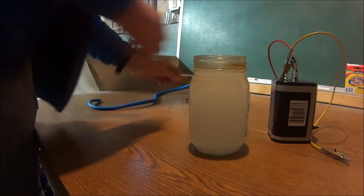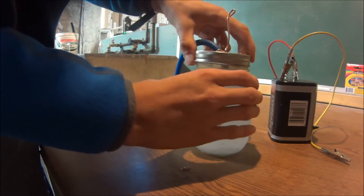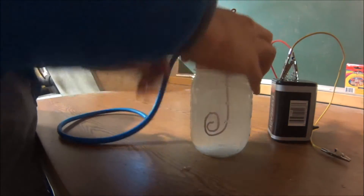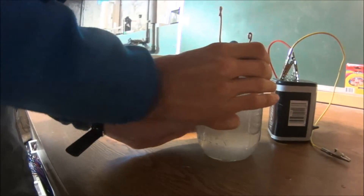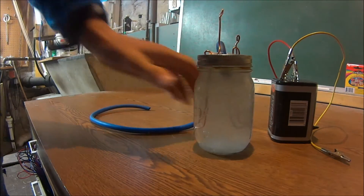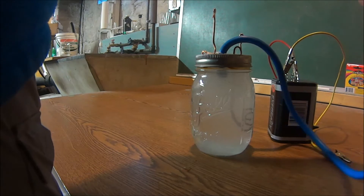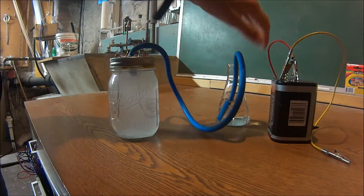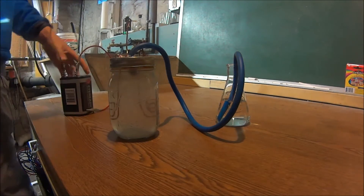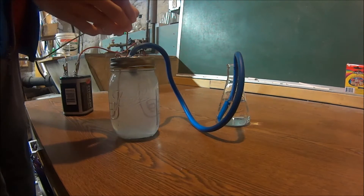Now we put in our copper electrodes. I'm using copper because it's easy to use. Let's get it in here - make sure you want to have a good seal. Now you can actually start to see through it because some of the salt has gone into the solution. So we're going to make our little bubbler, right here - we have our bubbler. I'm just using a 6 volt lantern battery. You don't need to do that, it's just I have a potential of losing power.